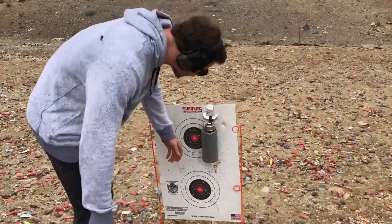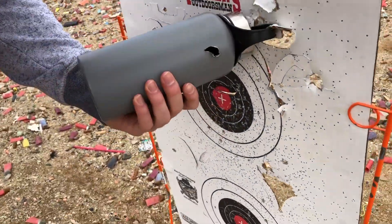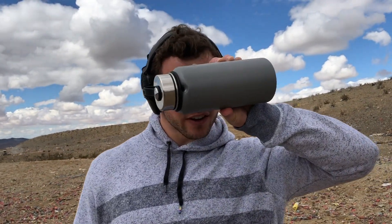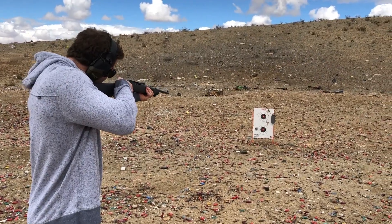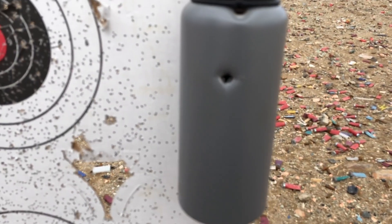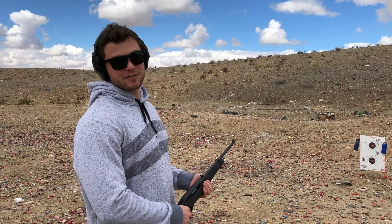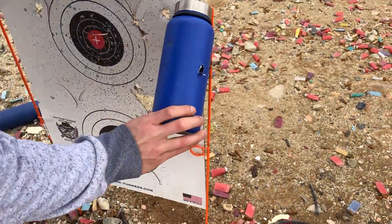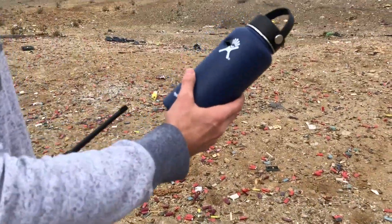It went clear through it — this thing doesn't stand a chance. Do not use this as a shield. The 9mm just goes right through it, so we're going to go a little lighter with the .22. And with the .22 — clear through it too. On the left-hand side we have the Hydro Flask, the right-hand side the Simple Modern — with the .22 again, straight through the middle.